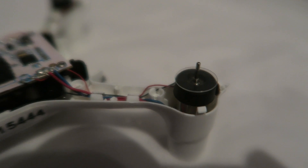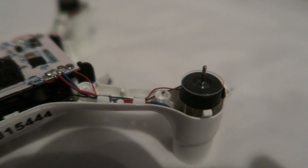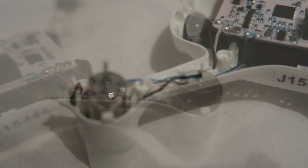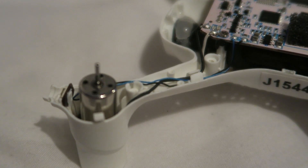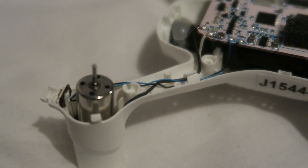We then have rubber grommets holding the motors in. The motor wires also have some clamps to keep them in place, so we need to lift the wires out of there. The LEDs are so tiny and the wires snap instantly — I had to solder a few back on when messing about with this. Those tension fit into the frame and are extremely delicate.